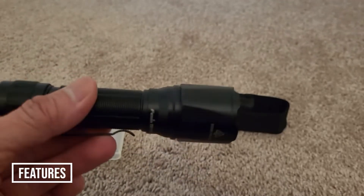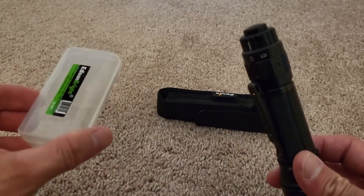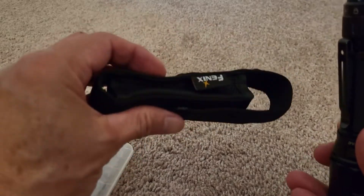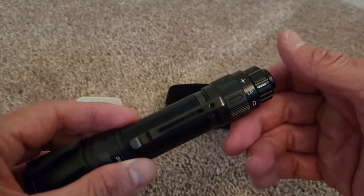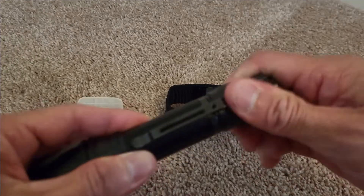This is what you get for the money: you get the flashlight, you get a battery case with no battery — battery sold separately — and you get this separate case. I'll leave the specs in the description so I don't have to talk about all that. You can see there's a button and three settings right here.